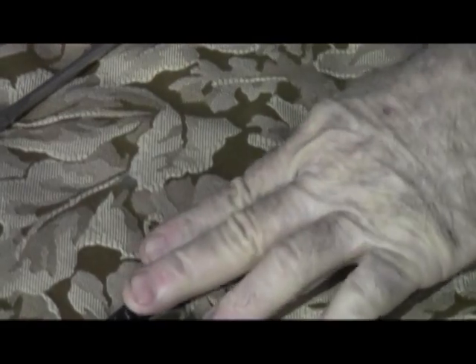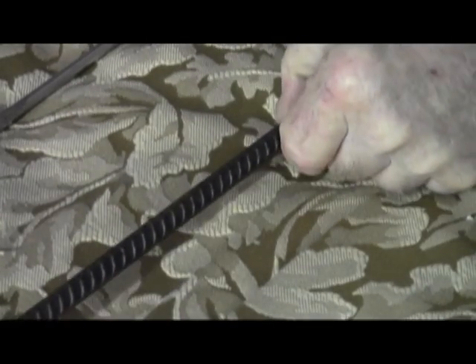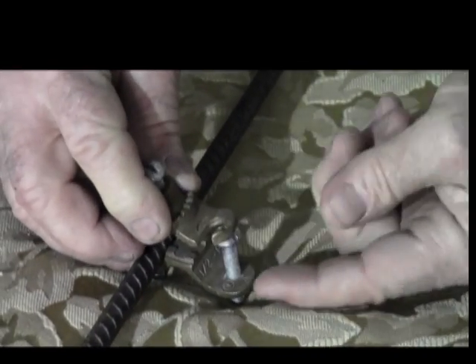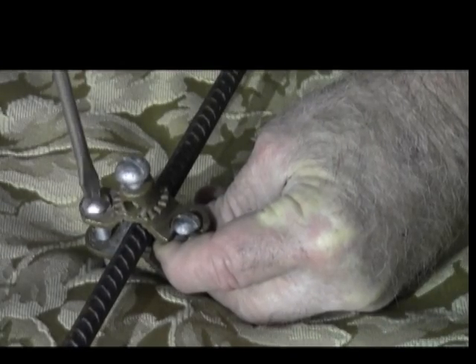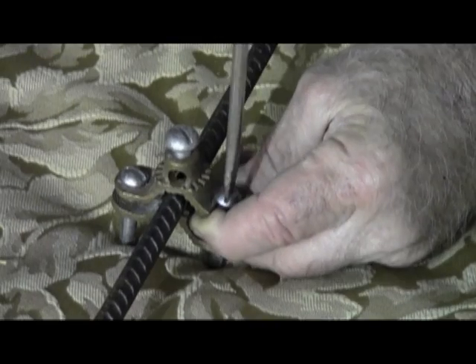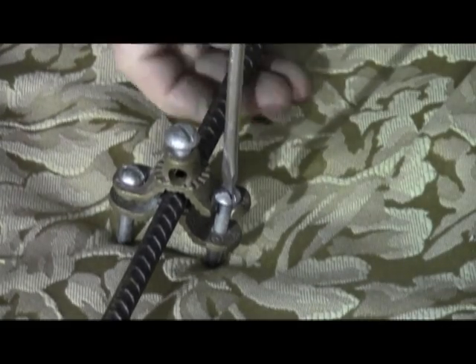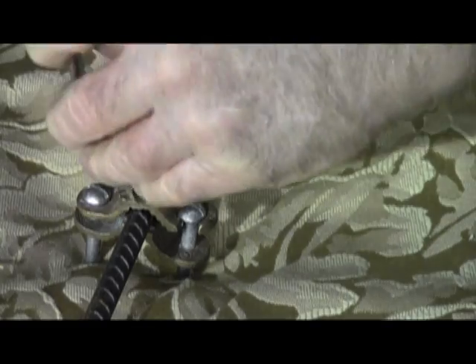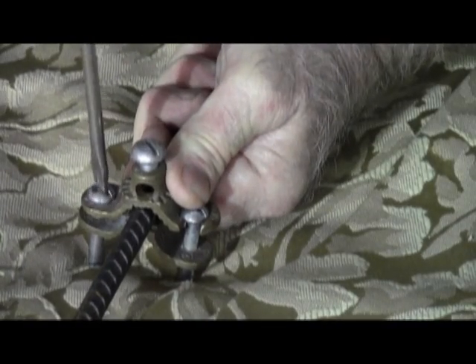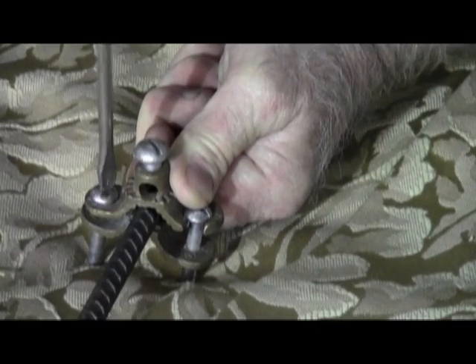Let's start with the rebar. When you ground a panel to rebar there has to be 20 feet of rebar in the concrete, and then you have to have a ground bushing attached to it. You can see there's an open loop side here. Tighten both of the lugs down to where there's moderate firmness — you never want to use the open side to cinch it down because you'll break it right off. Tighten that to a level where it's very firm, then use the closed side to really cinch it on and make sure you have a super tight bond.